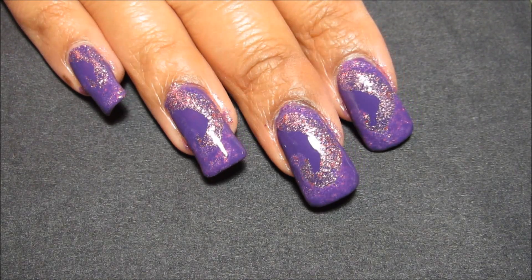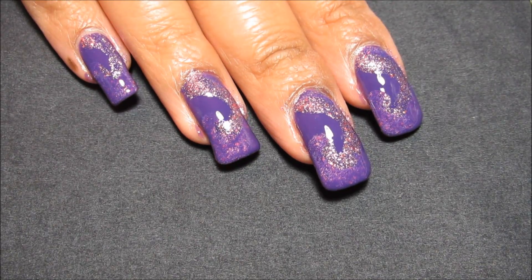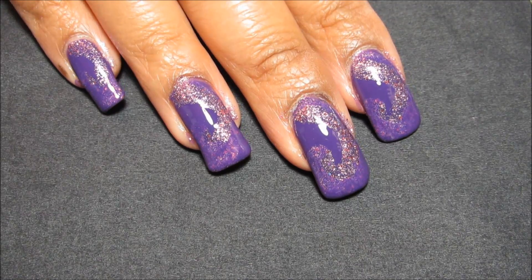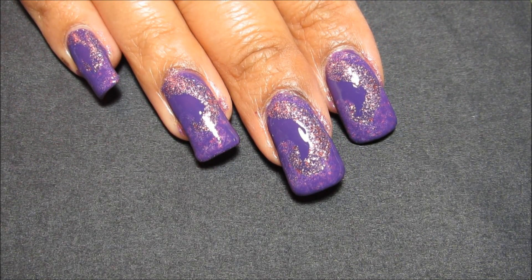Hi guys, today we're going to be working on this purple swirl design. I haven't quite made up my own mind whether I like it or not, but I still decided to show you the tutorial just in case you guys like it more than I do.